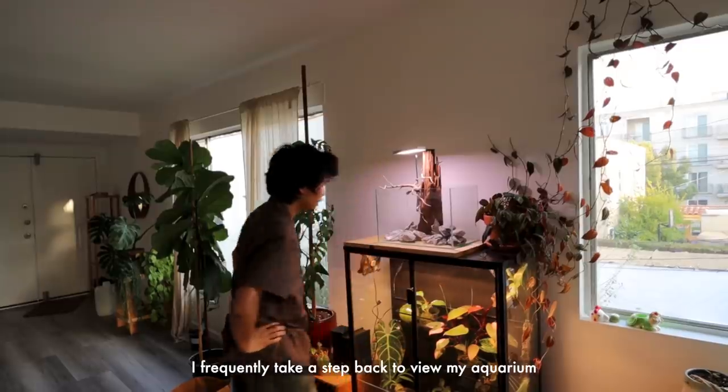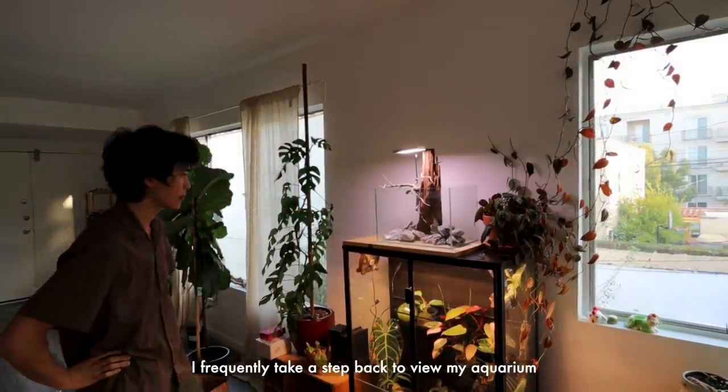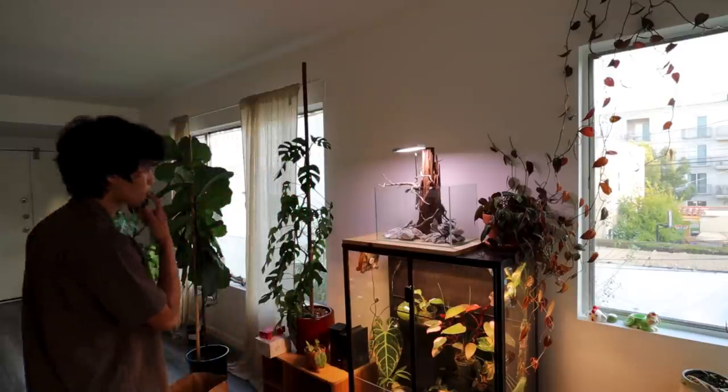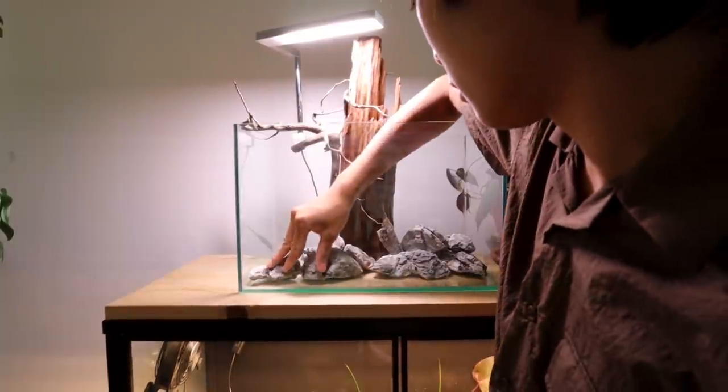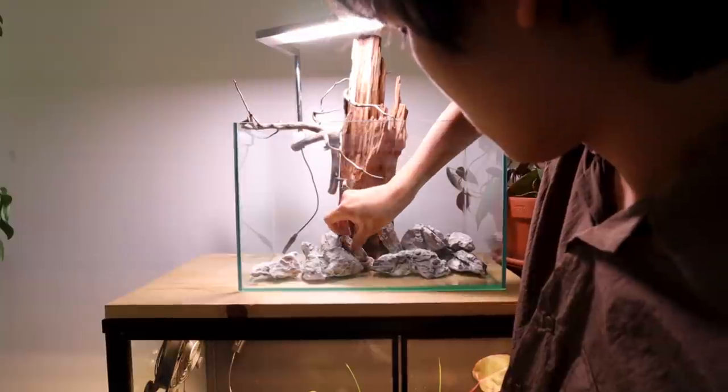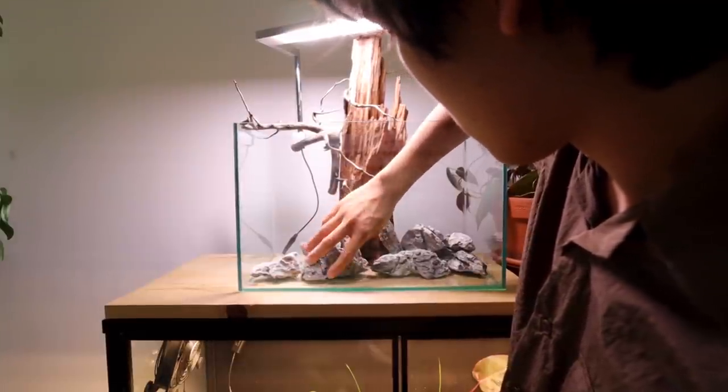This step normally takes me a while because I experiment with different layouts to see how I want it. I recommend that you take your time doing this too, because once you've set everything up it's really difficult to move things around without making a huge mess. So take your time, experiment with different things, and really make sure that you like it before you start planting.